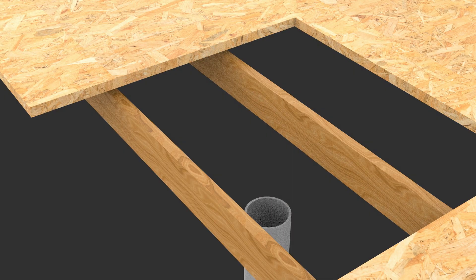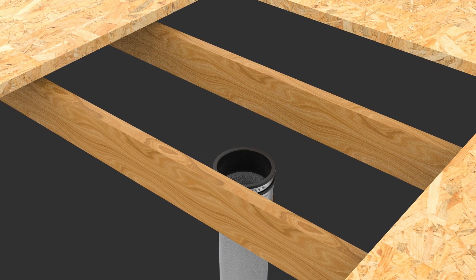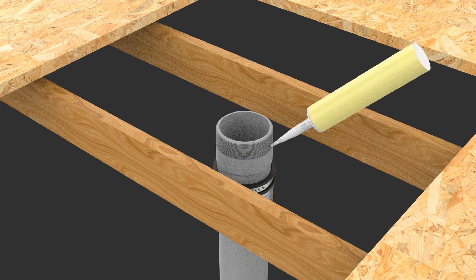Step three: if you're using a spigot adapter, screw this into the body outlet using a suitable sealant to ensure a watertight joint. Remember, we're able to supply any length spigots to suit various slab thicknesses.